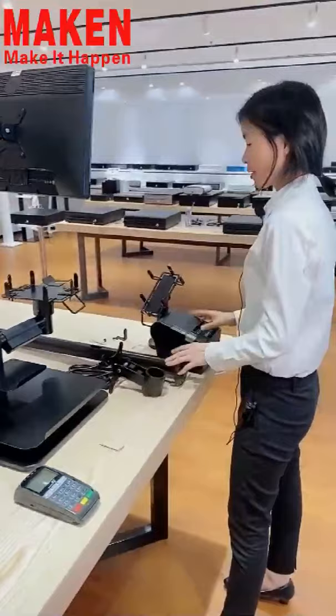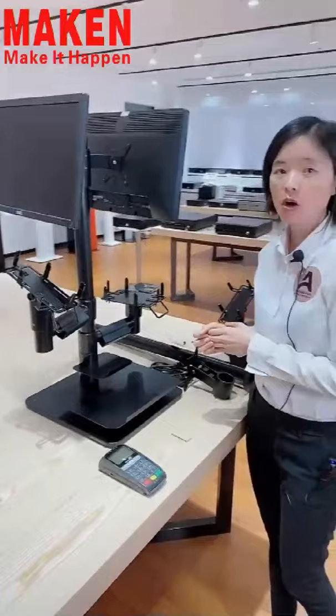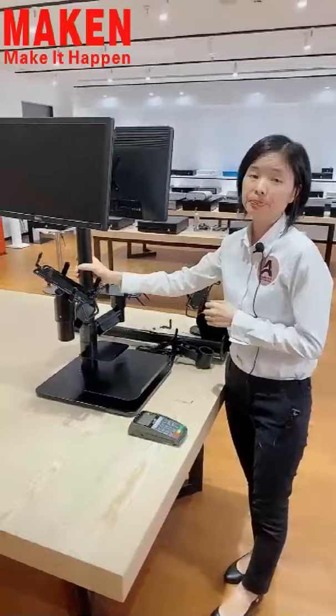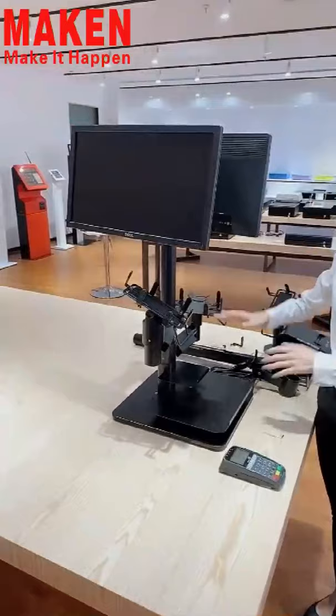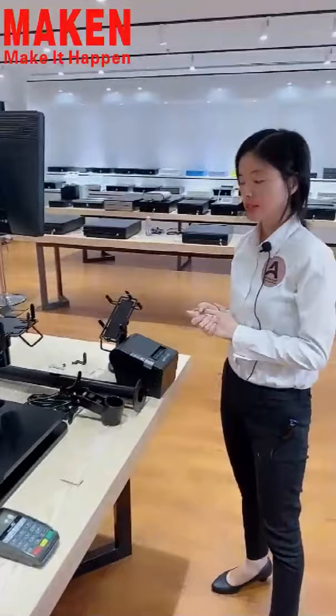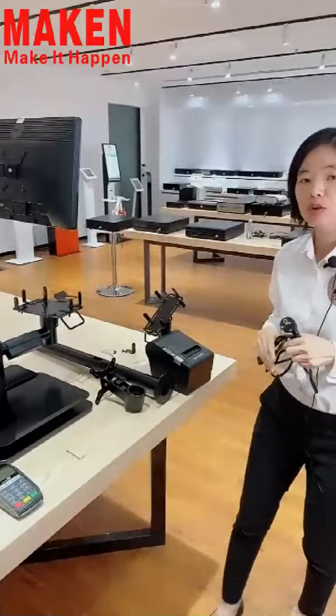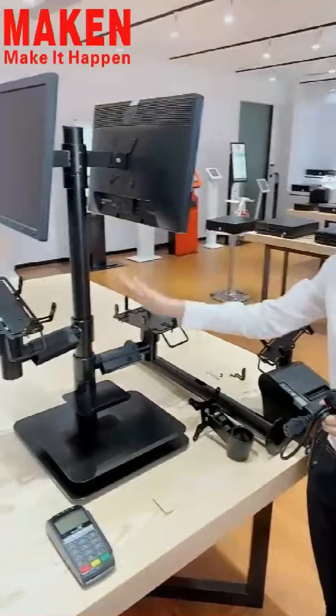As you can see, each part is detachable, so you can choose the necessary holding parts according to your application needs. For example, you can buy this stand without the keyboard holder if you do not need it. Lastly, I would like to show you the cable management. If your plug is bigger than our cable hole, please remember to arrange the cable management first before fixing each part to the Polar stand.